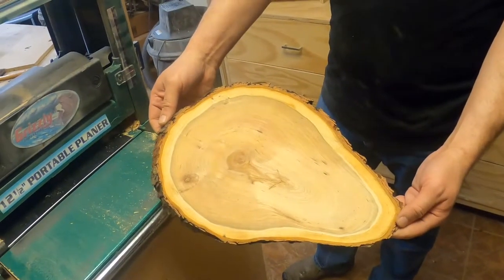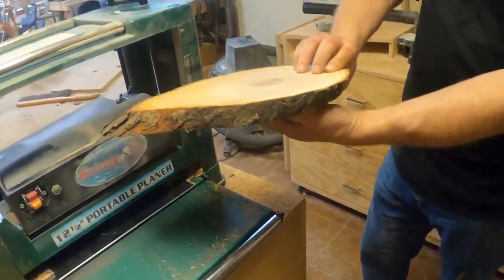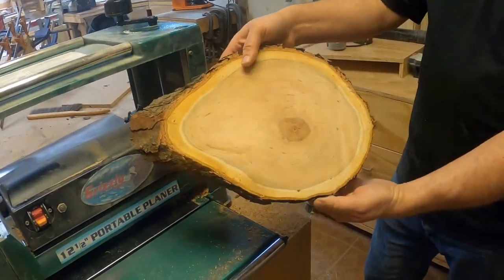The cookie is finished. It's been planed on both sides, nice and parallel through the thickness. This cookie is ready for finishing.